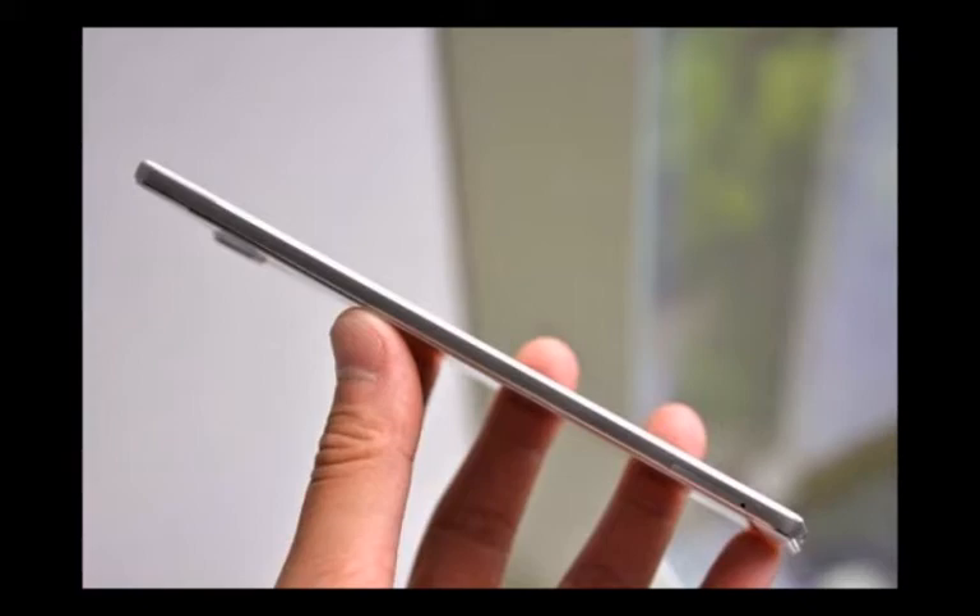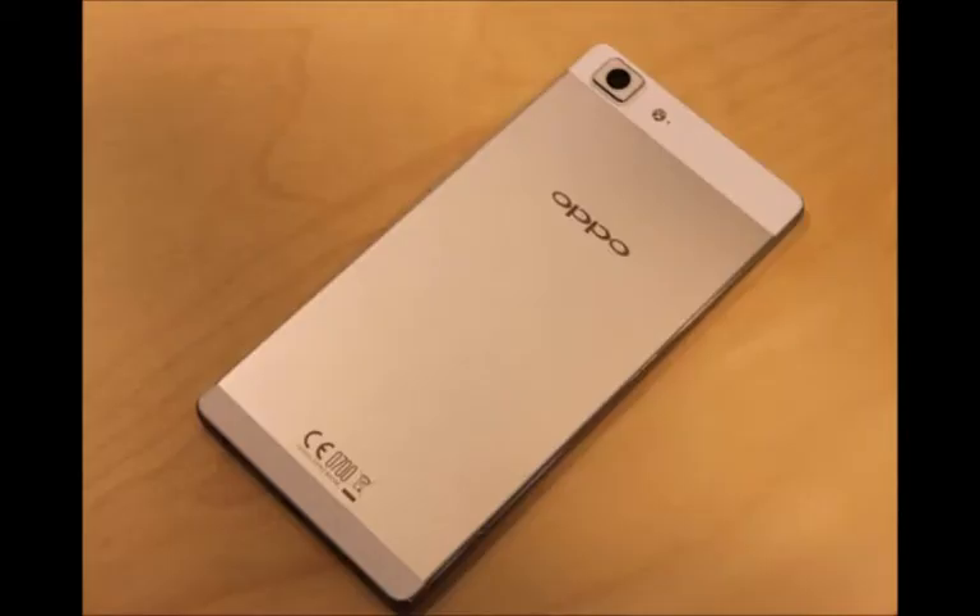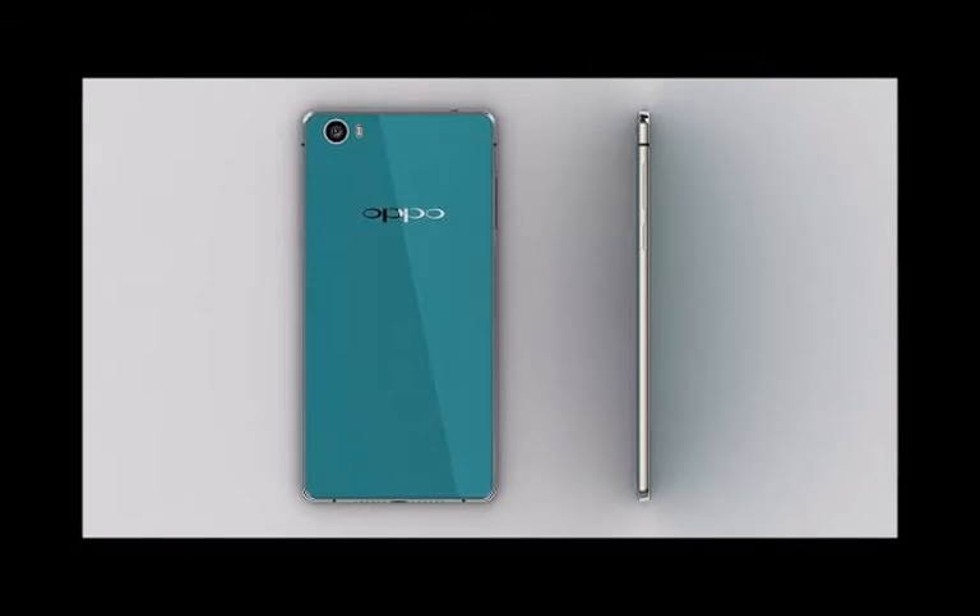Oppo is proud to have covered the two phones almost entirely in metal and kept the duo quite thin: 6.3mm for the R7 and 7.8mm for the R7 Plus. The company also implemented some flagship camera features into the duo, including a name-brand lens and phase detection autofocus.